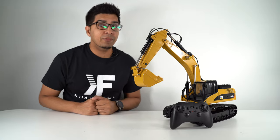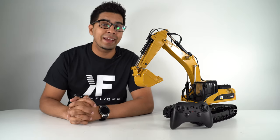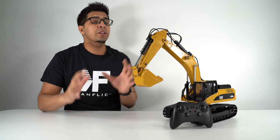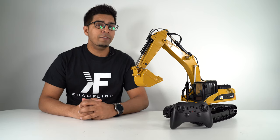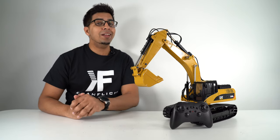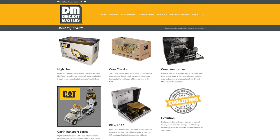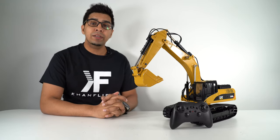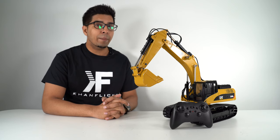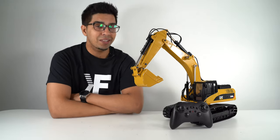What's up everybody and welcome back to an all new episode of Conflicts. Today I'm super excited to show you the 330DL Excavator by Diecast Masters. This is an official product by CAT featuring a full metal body as well as fully functional motion and sounds throughout. This particular model is coming out soon, so if you want your very own be sure to check out the link down below in the description. In this episode we'll be unboxing it, trying it out, and seeing what it's all about.